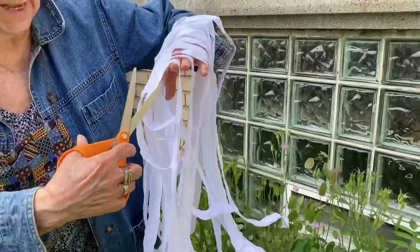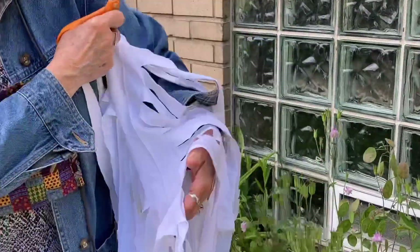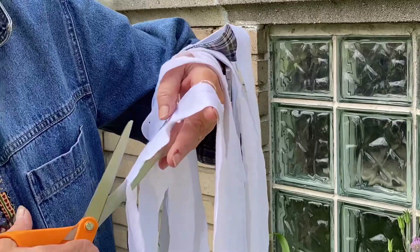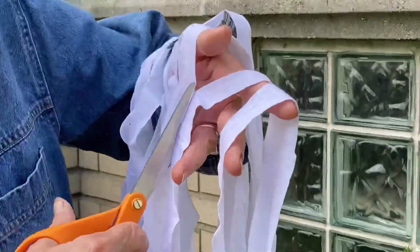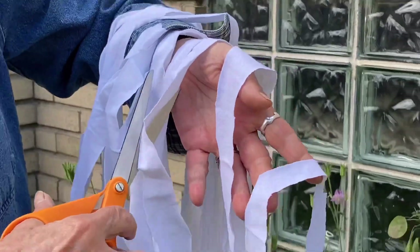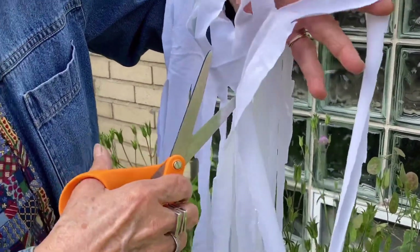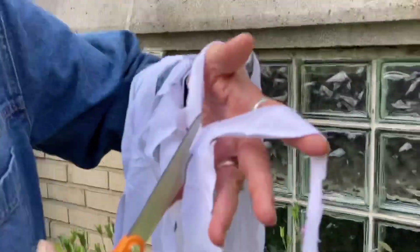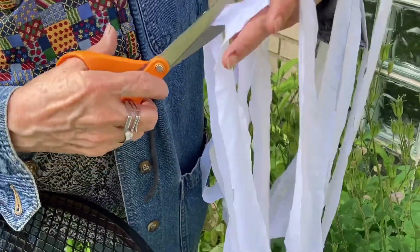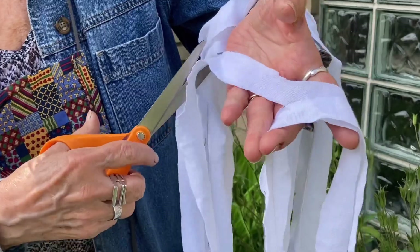Now, the first cut is going to be an angle cut from over here — I don't know if you can see it that good — to this one. Then this cut is going to go to that next opening. This one's going to go kind of like that. And then you just go across the whole t-shirt until all the arms are laying on the ground or on the floor or wherever you just have it laying.